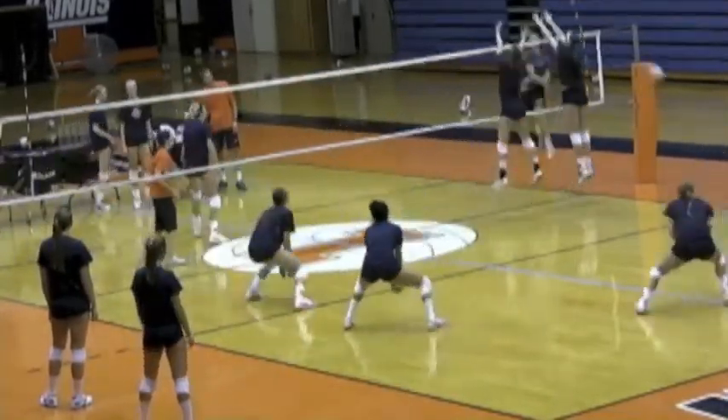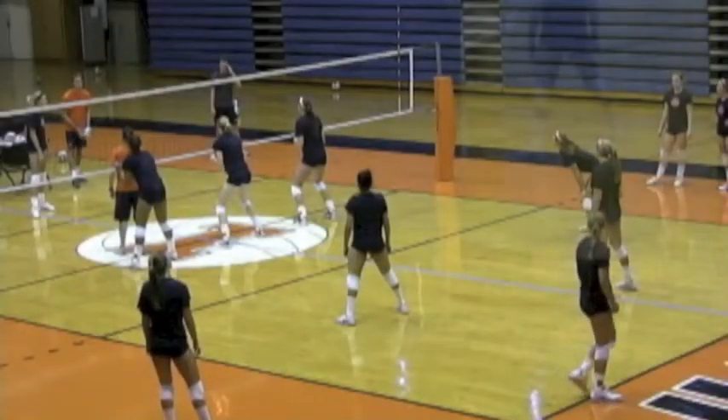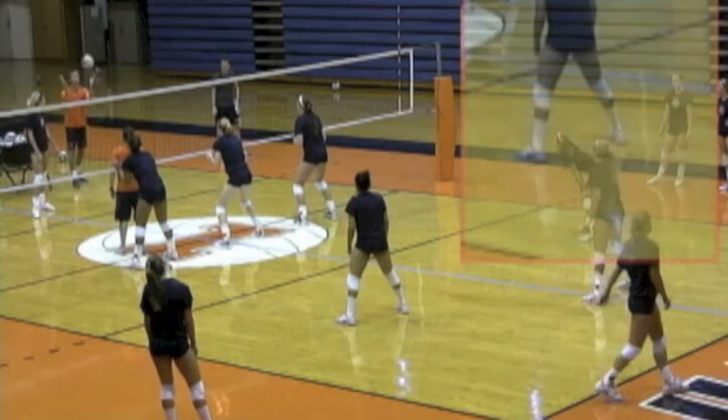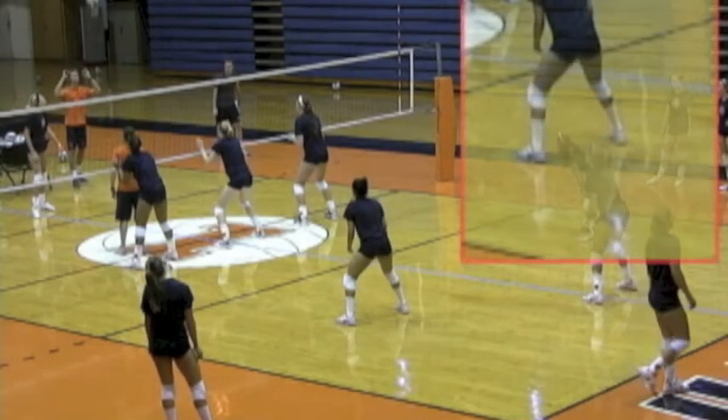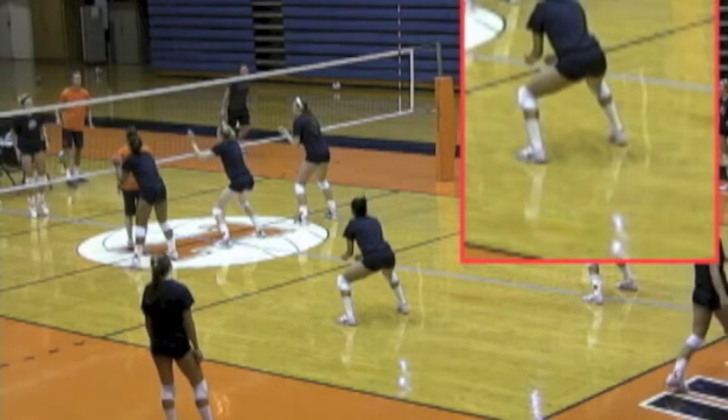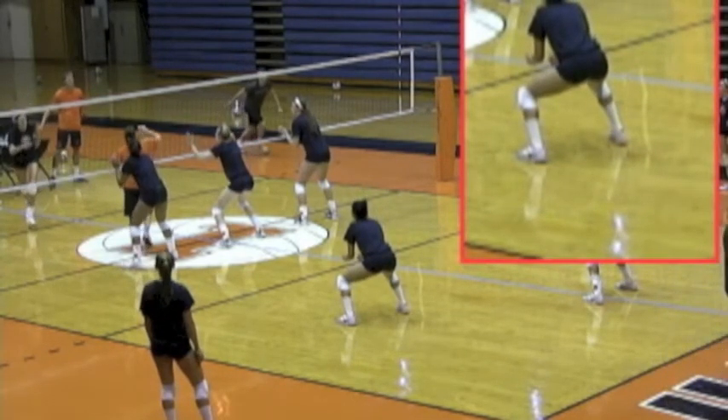You'll notice that she moves before the ball is hit, but when the ball is actually attacked, she'll always be around the block — she'll never be behind the block. If you imagine the court's a slice of pie and the block's taking away one slice, she always wants to be outside of that.